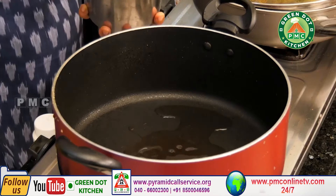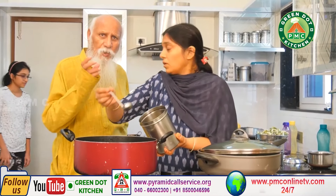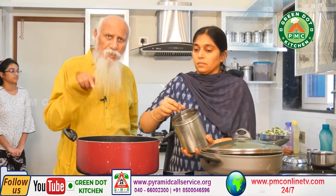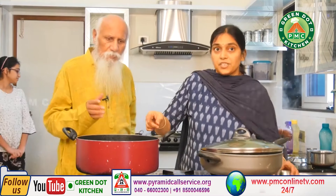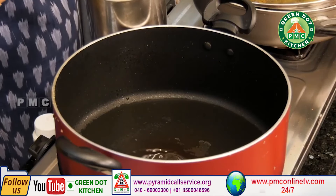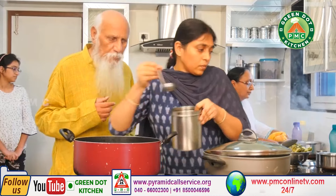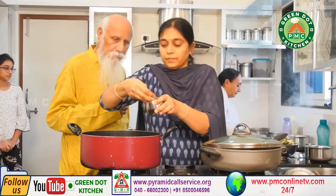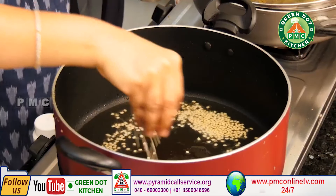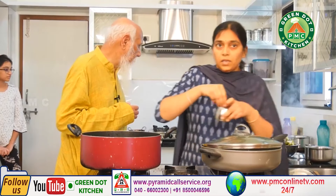I'm going to fry the ingredients. First I want to fry them. Then I'll fry them and put it in the pot.